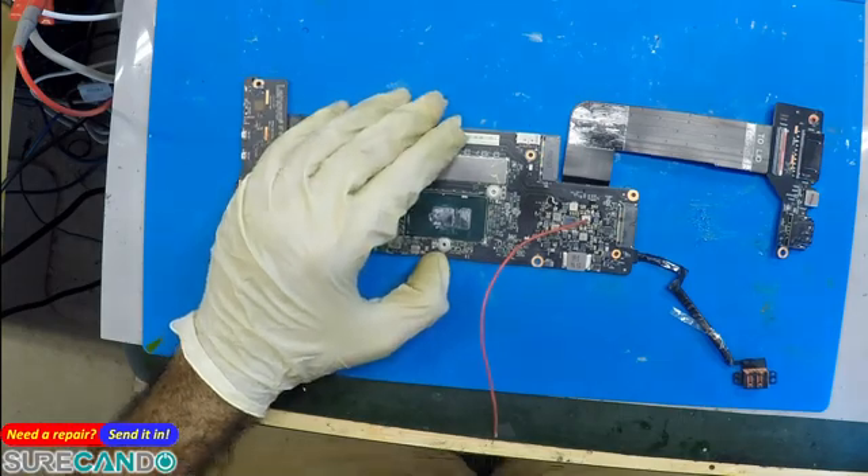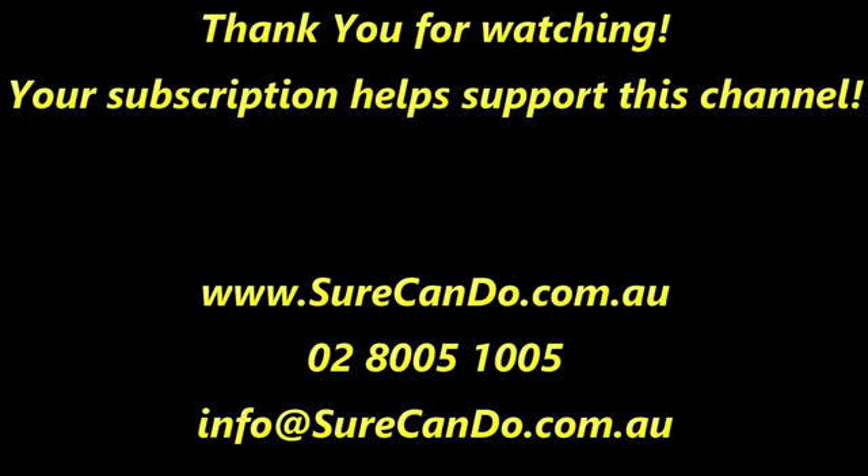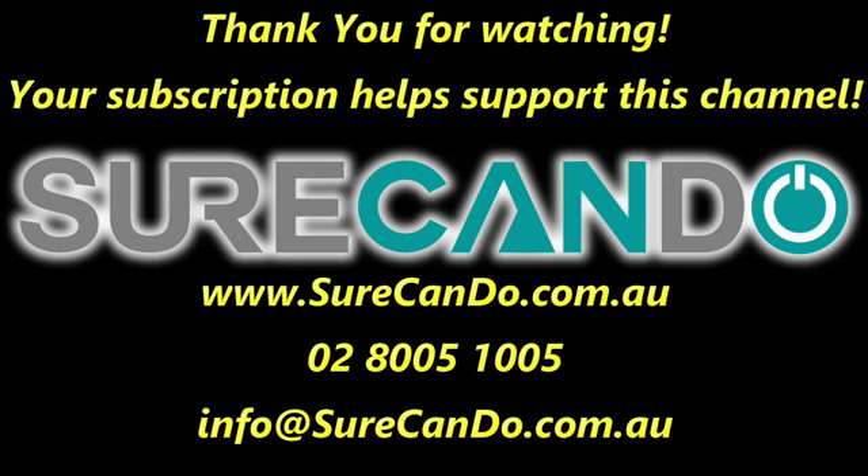Okay, thanks for watching, see you in the next one. Thanks for watching — please subscribe to support this channel, I'll see you in the next one.